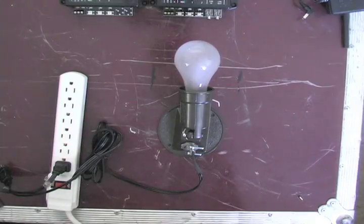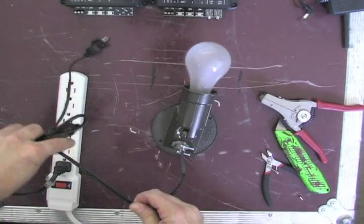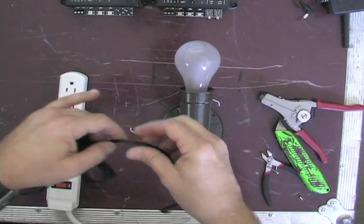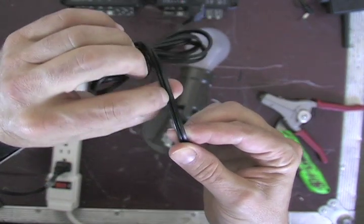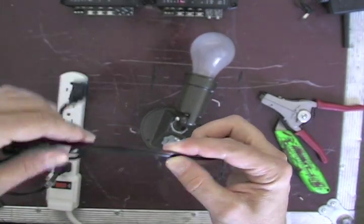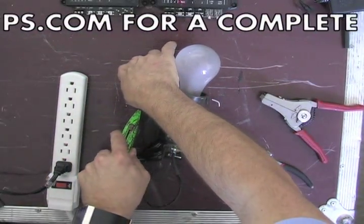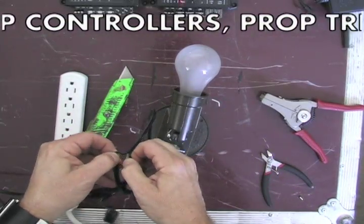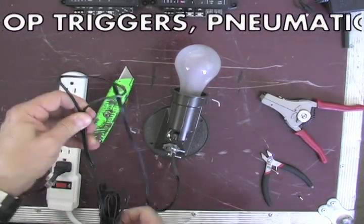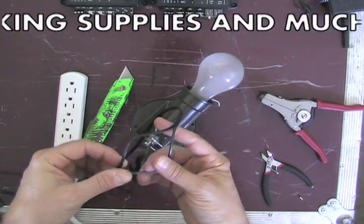Make sure the light is not plugged in, and take the power cord. You'll notice there are actually two wires molded together. We're going to take a knife, and we're going to split those two apart. You should now have two wires like this.